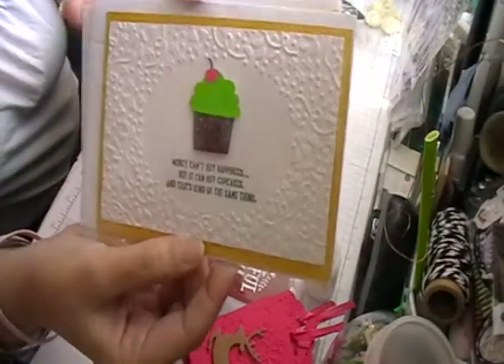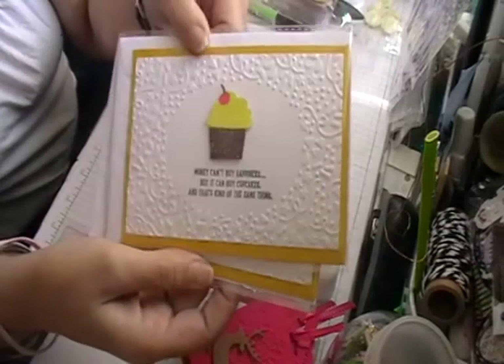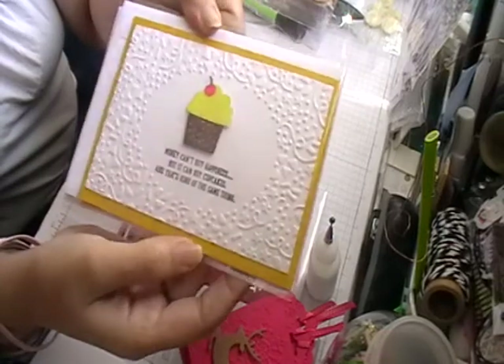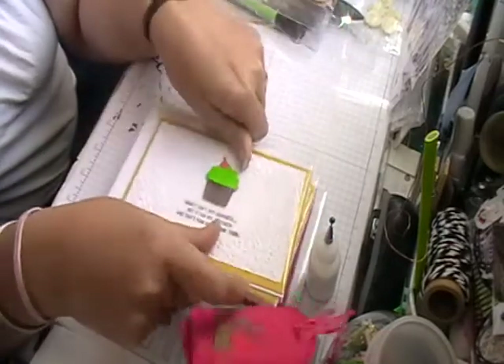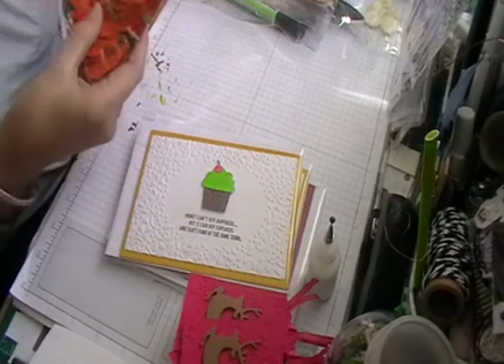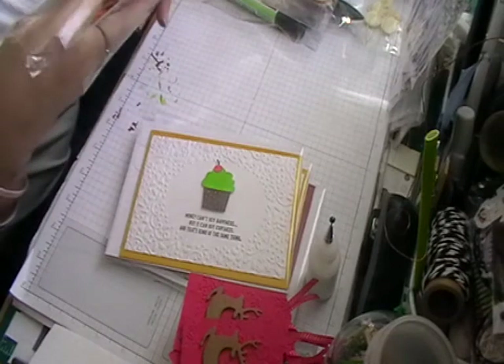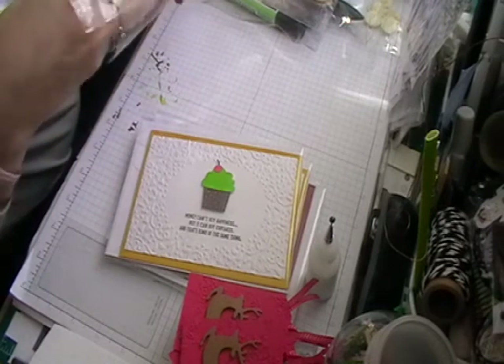I've also done two cards which are more or less the same — with the embossing folder and then just a stamp — and then two little cupcakes.